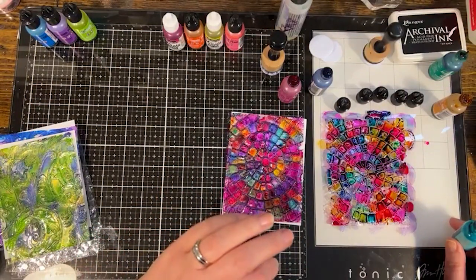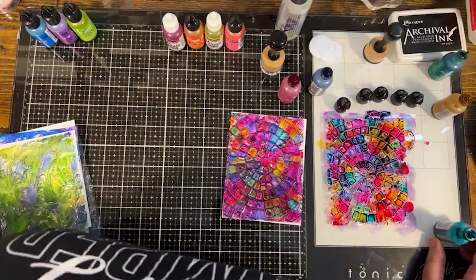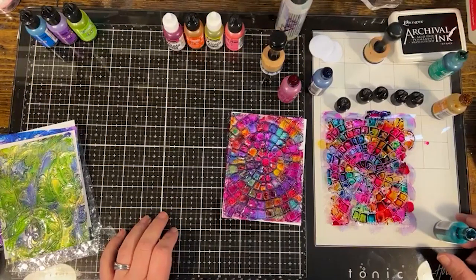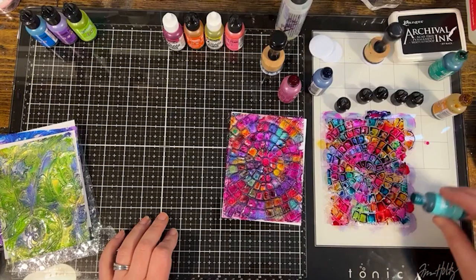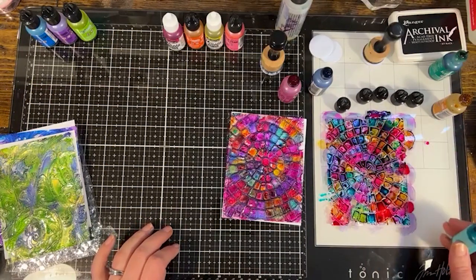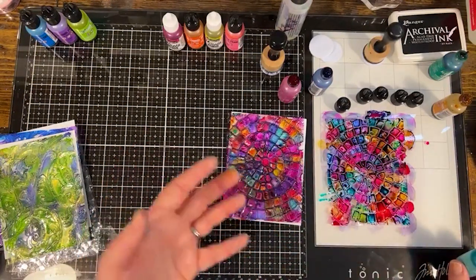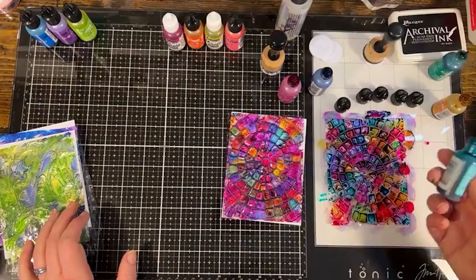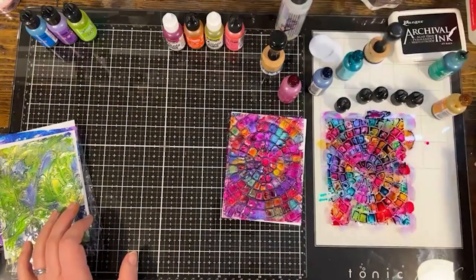The acetate I'm using is not heat-proof, I don't think. Some acetates you can get that are heat-proof so you could use your heat tool, but some acetates might just wither and melt. Working on a white surface definitely helps you see the color better. If you don't have that, just put a white piece of scrap paper underneath — especially if you're using regular alcohol ink without pearl, since it's totally transparent.